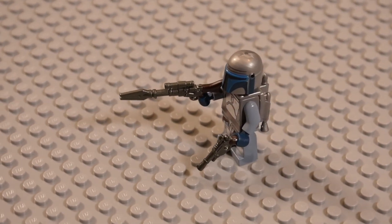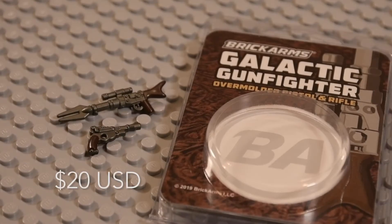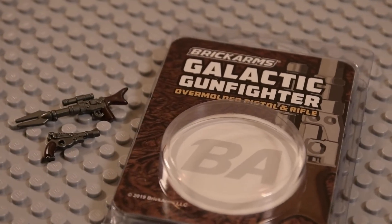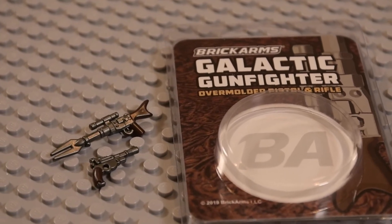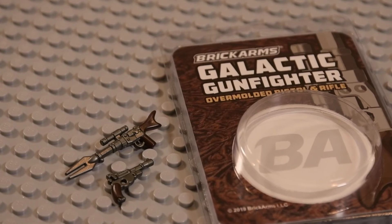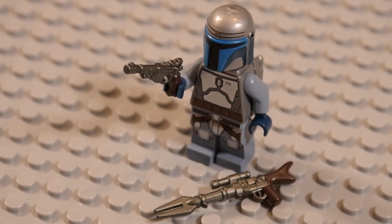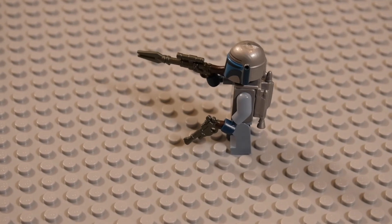The last thing I have to say about this pack is its price. The Galactic Gunfighter Pack is $20, and I think that's a solid price. You get two overmolded guns — the overmold is amazing on these, really clean, really well done. And then we also have all that amazing detail that Brick Arms keeps bringing us. They go 110% on that detail. So I love this. I'm glad I picked them up, and I'm excited to combine them with a Mandalorian Lego set at some point.